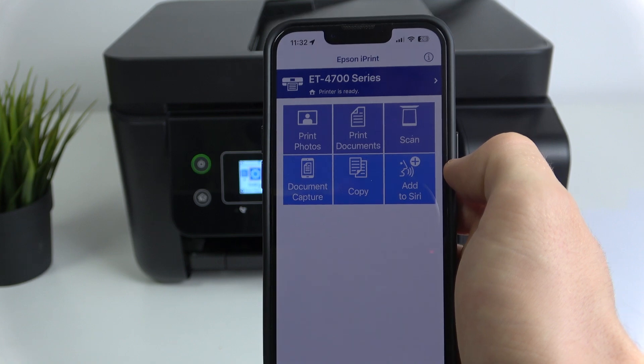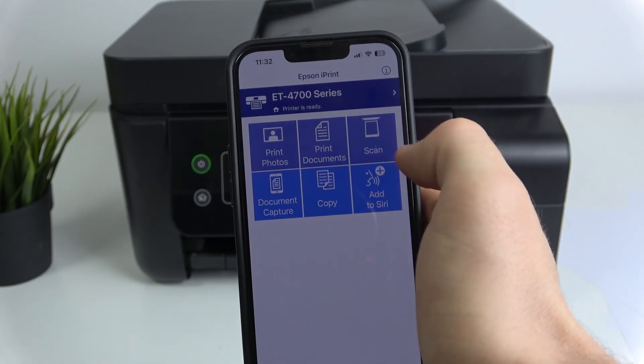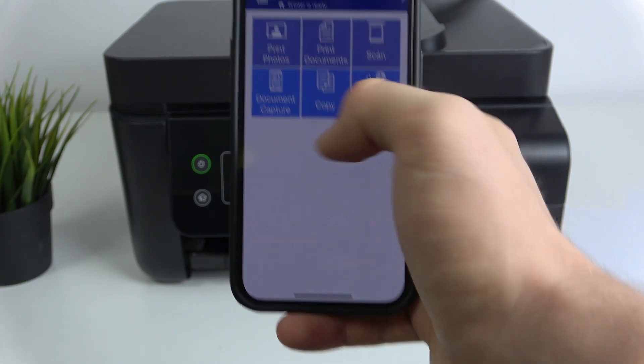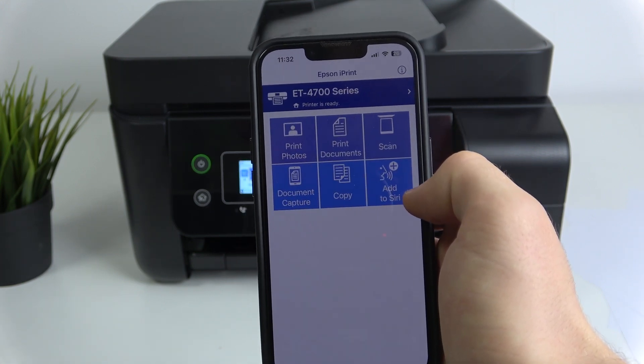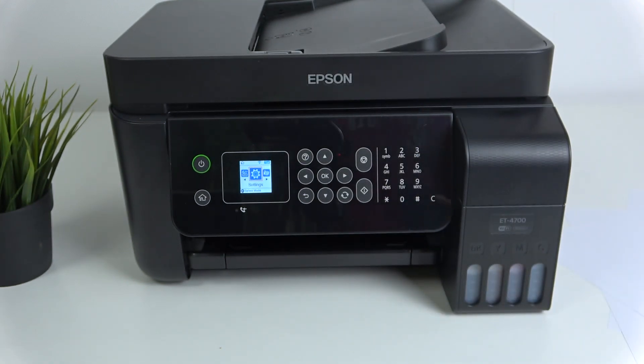The printer is ready! You can print photos, print documents, scan documents, do document capture on your phone and send the scan to your printer to print it, copy documents, and you can even add it to Siri — for example, you can tell Siri 'Hey Siri, print something' and it will print. That's it — hope this video was helpful. Thanks for watching, like this video, and bye!